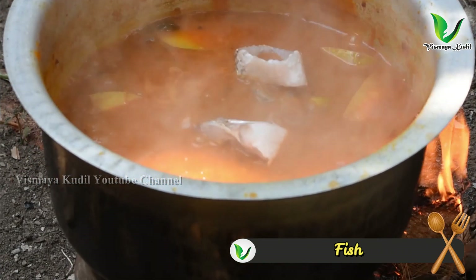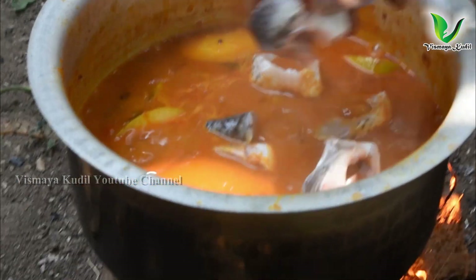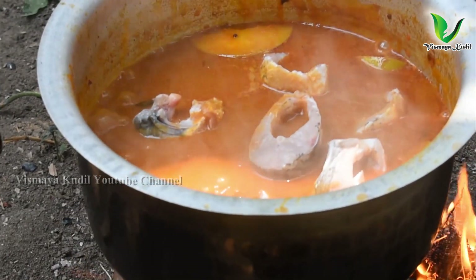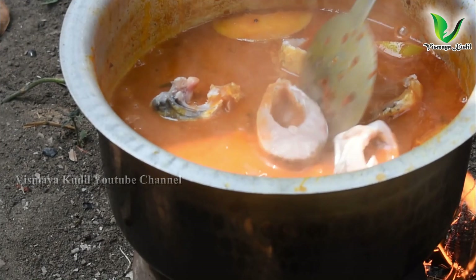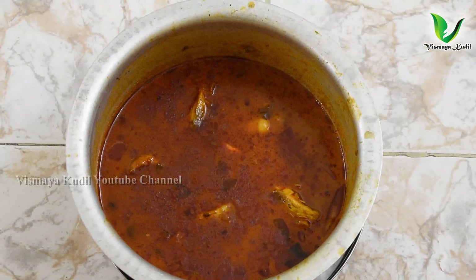Friends, last time we made a meen kulambu. We made a meen kulambu and it cooked in about 3 minutes. So if you want to try it — friends, it's very tasty and a bit different.